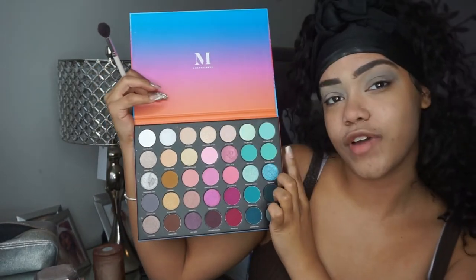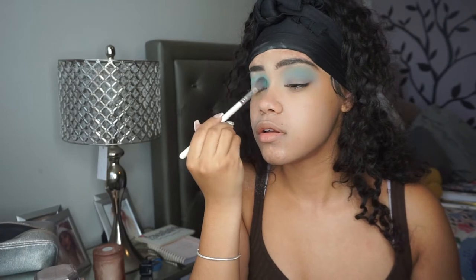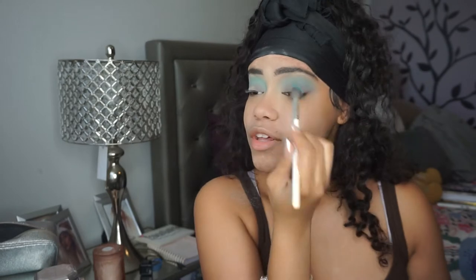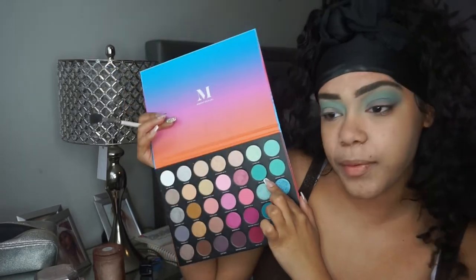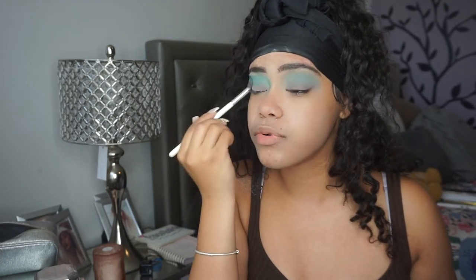I'm definitely gonna take Snorkel Sesh, which is right underneath that shade - it's a little bit deeper than Salt Water Drip. I'm gonna kind of build up like the teals. Then I'm gonna take Sail Away, which is deeper, and apply that too. I'm kind of just building the blues so that it's pretty pigmented.